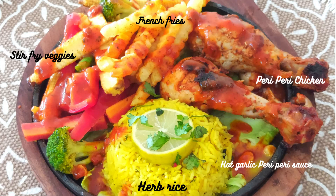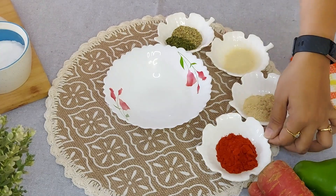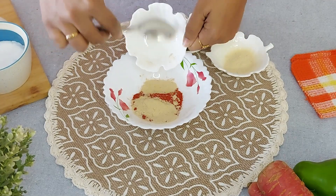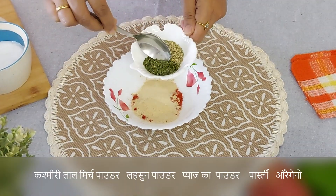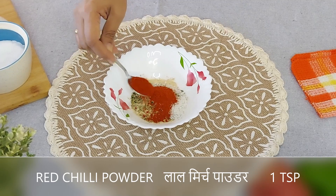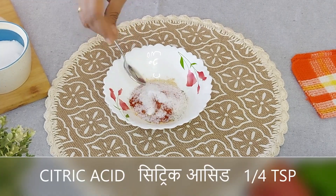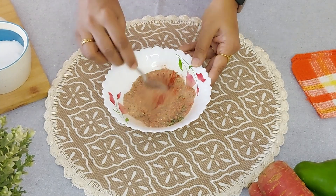And absolutely delicious peri peri chicken. So let's get started. Let's prepare the peri peri seasoning. For this I have taken Kashmiri red chilli powder 2 teaspoons, garlic powder 1 and a half teaspoon, onion powder 1 and a half teaspoon, parsley 1 teaspoon, and oregano 1 teaspoon. To this I will add 1 teaspoon of sugar and 1 teaspoon of red chilli powder for the spiciness. I am adding in 1 teaspoon of salt and 1/4 teaspoon of citric acid.